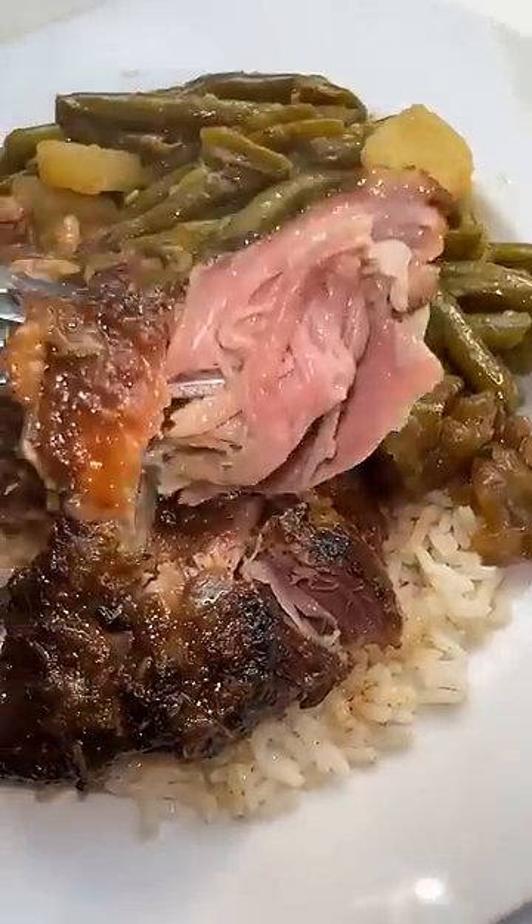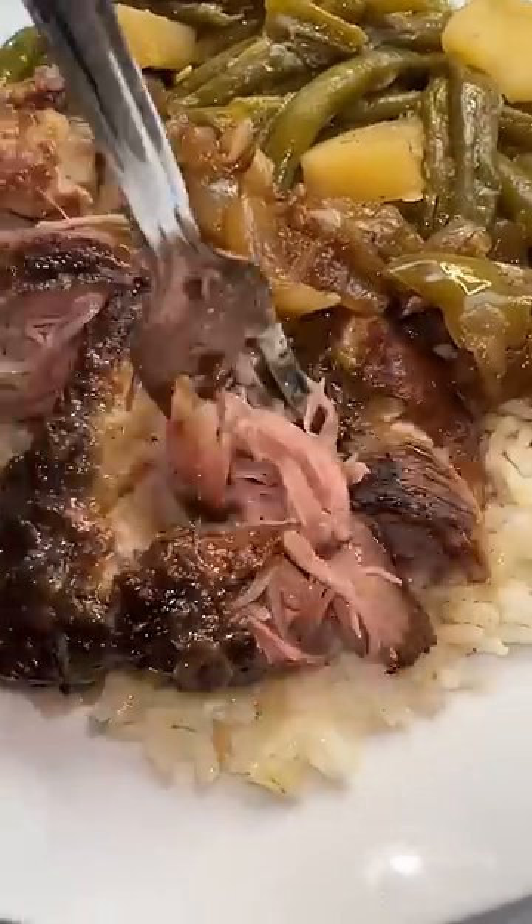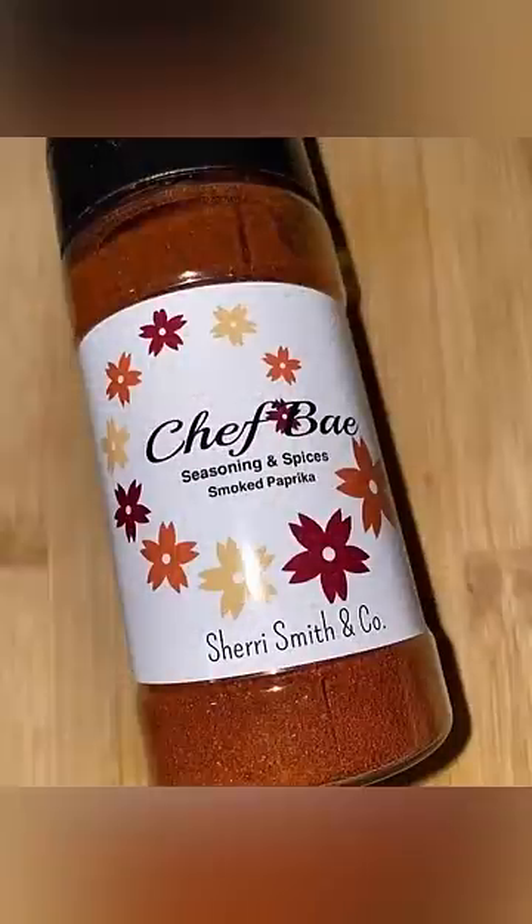I got my oven on 350 degrees. I cooked it for about two hours until it was nice and tender, just like this. This is one of my favorite comfort meals. Check out my website and get my seasonings at cuttingupwithbay.com.